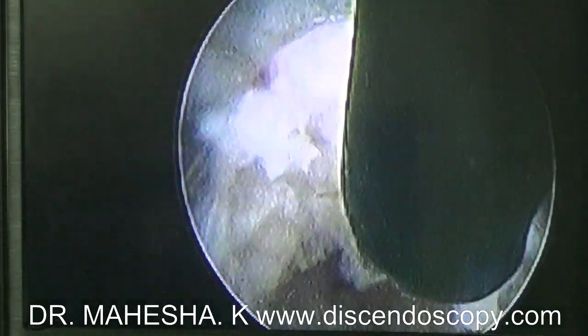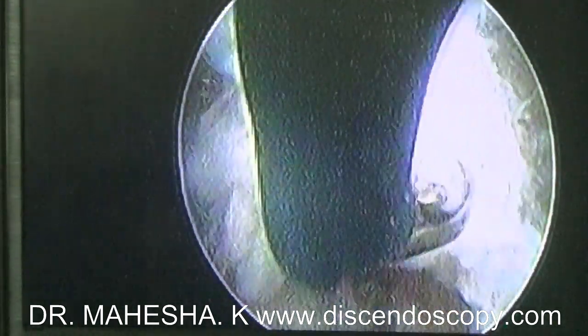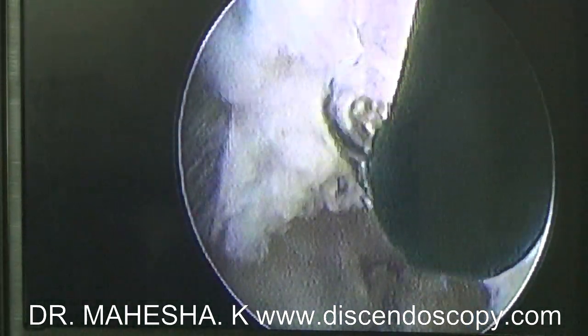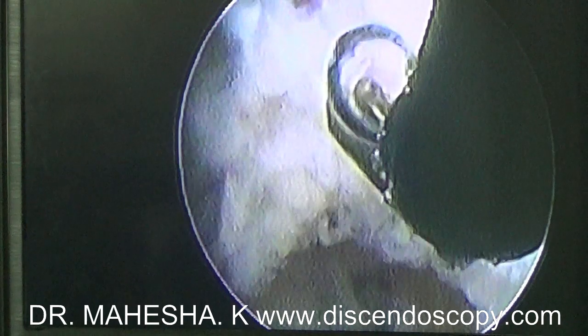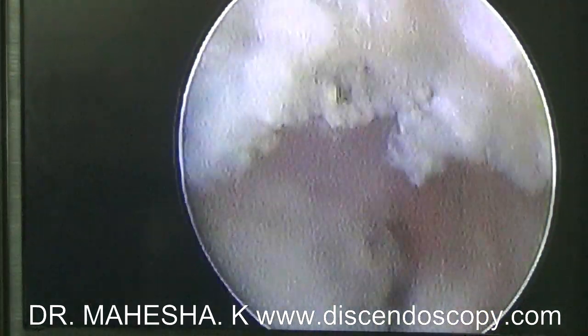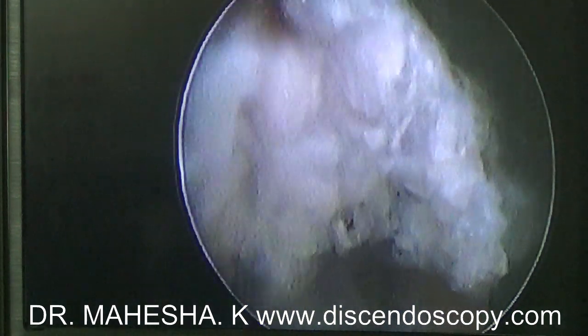I am using thermocoagulation to seal the annulus. This will help to close the defect in the annulus. Thank you, and I will see you in my next video on endoscopic discography. Bye.